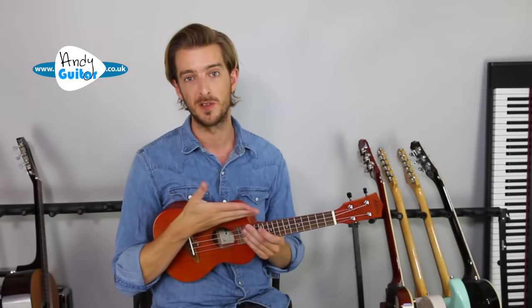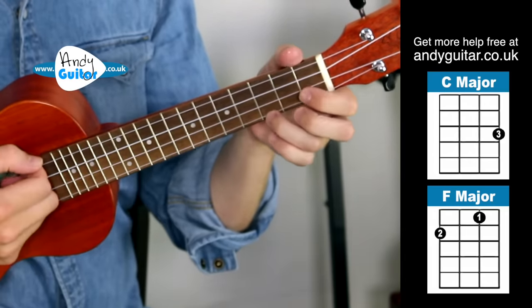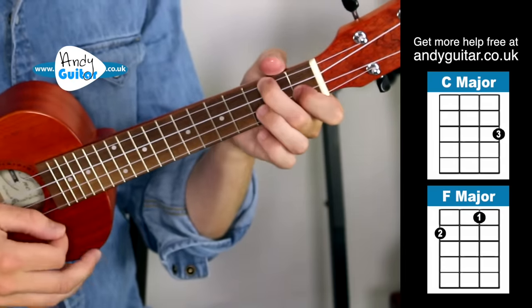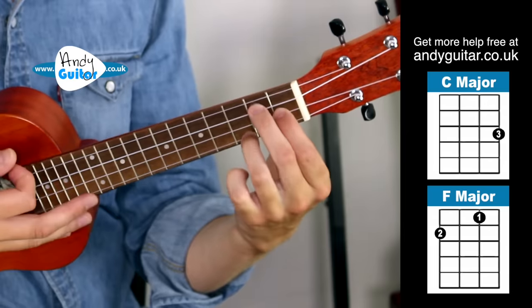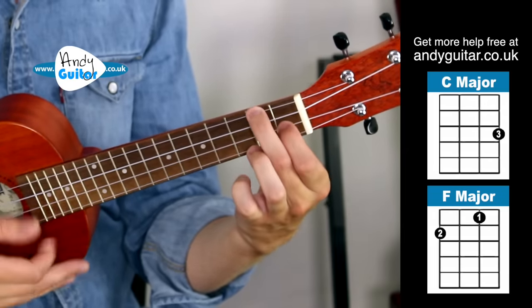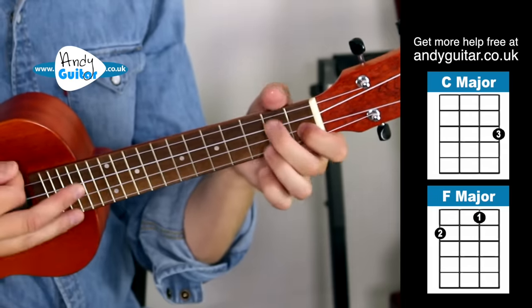You need to be comfortable changing — not super quick, but quick enough to do it at that sort of speed. I invite you one more time — you can skip along if you've got it. Just change between the C and F, and try and figure out: can you hold the ukulele with it resting on your lap, or are you going to go for the more advanced method where we use the thumb at the back of the neck and just the fingertips to support the ukulele?